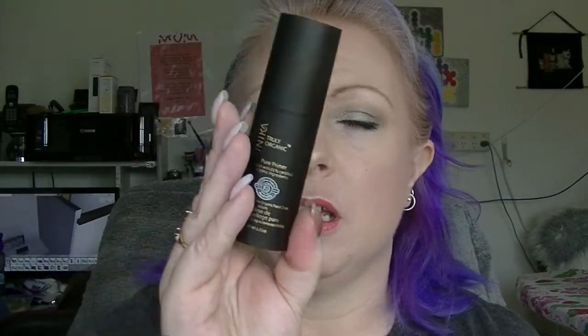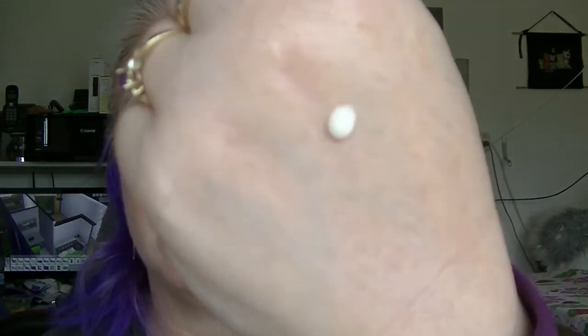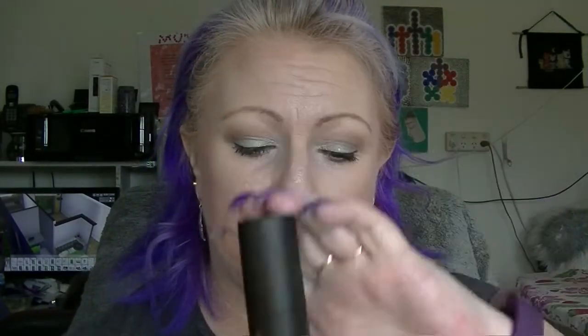For the expensive makeup product, I am putting in this Anika primer. This retails for like $65 or something — I got it in a subscription box and I've never used it, I have no idea what it's like. Okay, so it's just a fairly basic face primer. So that is going to be my expensive item.